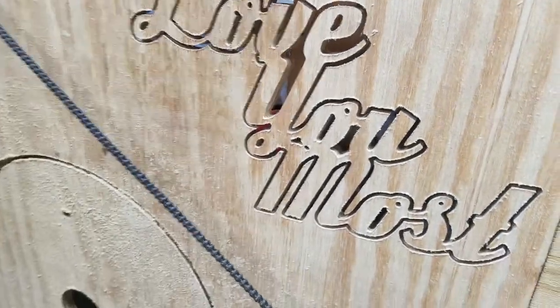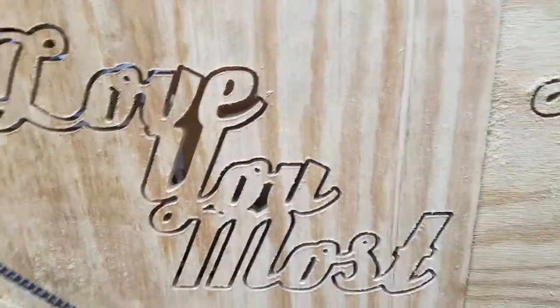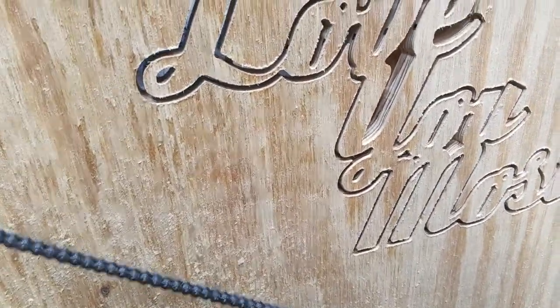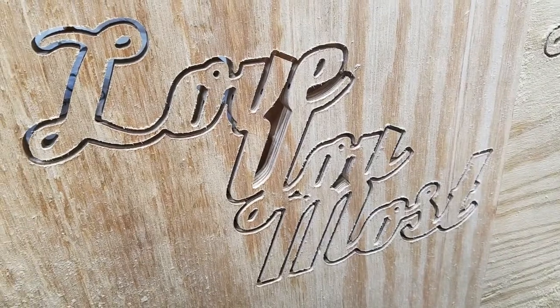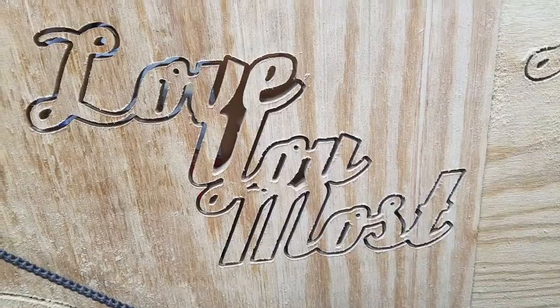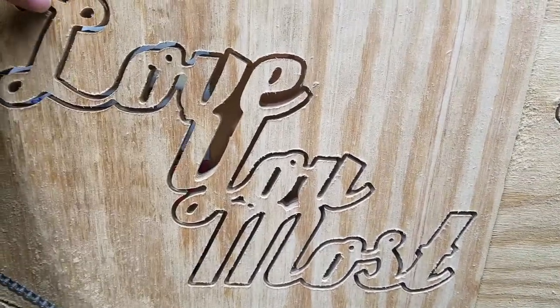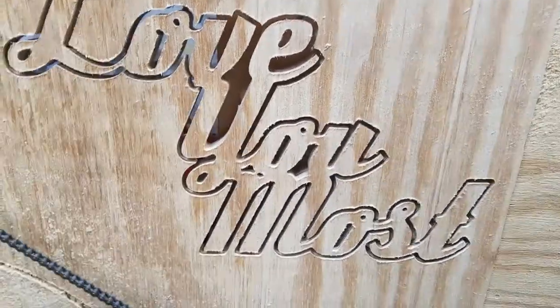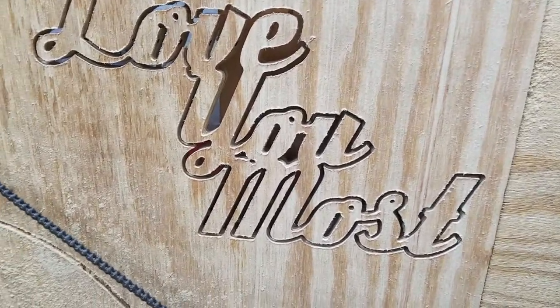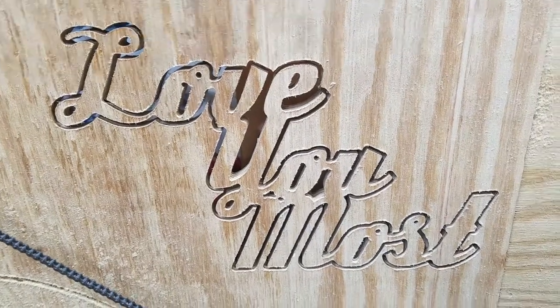Looks like it did really well. I tried to model this in Fusion 360 just by drawing a font and extruding it, and it did not work — Fusion kept failing to generate a toolpath. So I took this into Inkscape, drew it in there, made paths out of it, brought the SVG into MakerCAM, and a couple minutes later I had a toolpath.